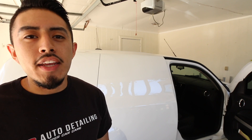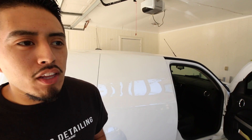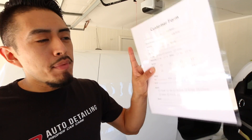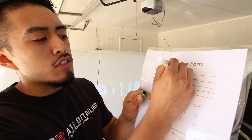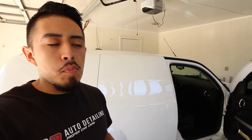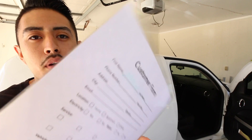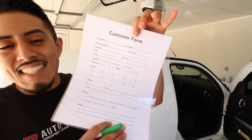One thing you'll notice is that this is laminated, not just a sheet of paper, and that's very key. Instead of printing out 10 to 20 sheets and having to recycle them, you can laminate it and use a dry erase marker to write down the information. Once you get back to your office or house, transfer the information to whatever application, notebook, Excel spreadsheet, or Google Sheet you use, then just erase it and you're good to go.